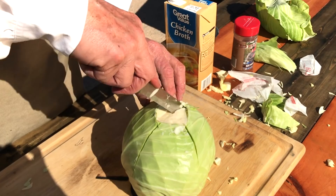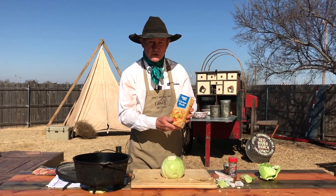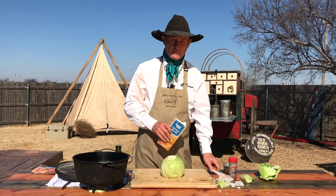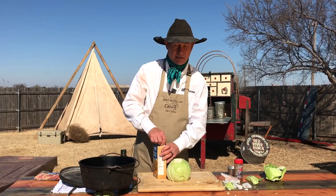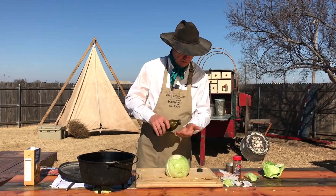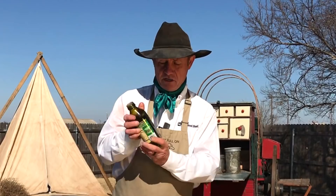Chicken broth — because I've got to have something in there that's going to help make steam. One cup of chicken broth. Chan would prefer the organic kind. Popeye's Girlfriend Olive Oil — just take a little in your hand and rub it around here. I just want this to get a little greasing everywhere.